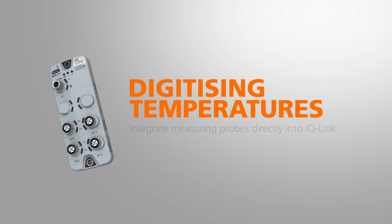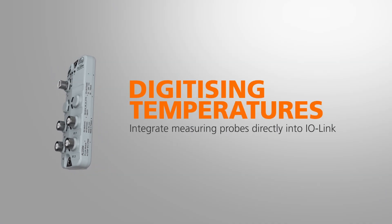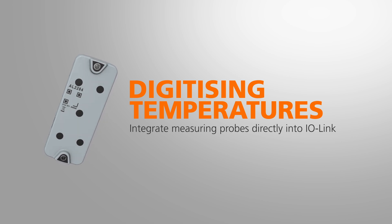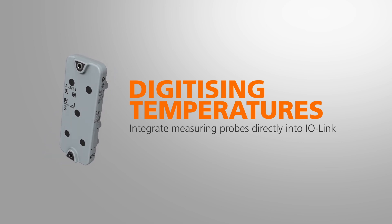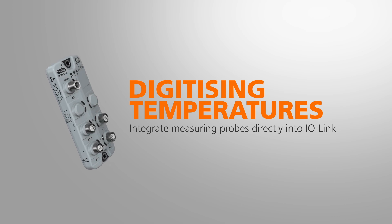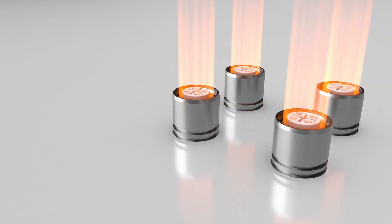Now you can integrate temperature sensors directly into IO-Link. With the new IO-Link measurement modules, up to four sensors can be connected to one IO-Link master port.